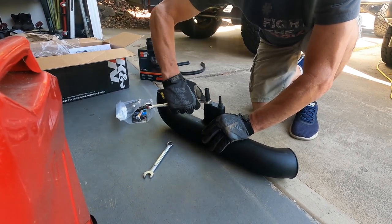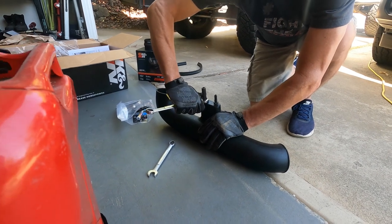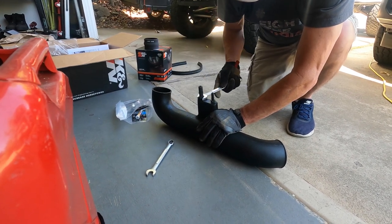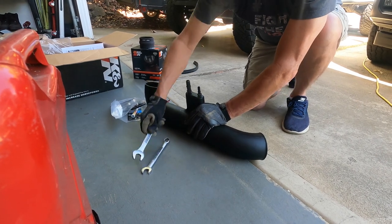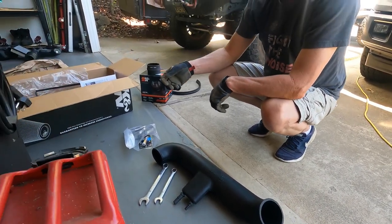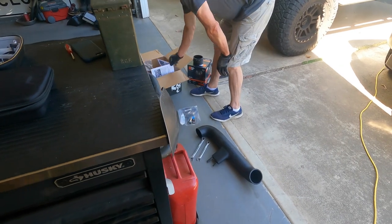This is the first time I've ever held a wrench — just kidding. Now that we've got the fittings done, we'll assemble the rest. Getting up off the knees — old age is rough.